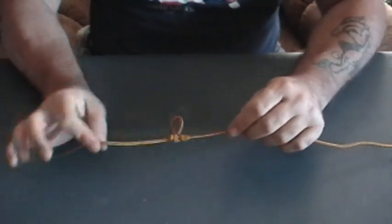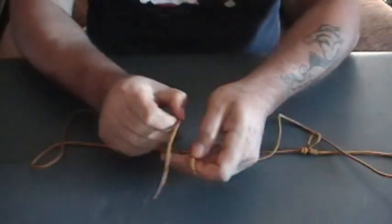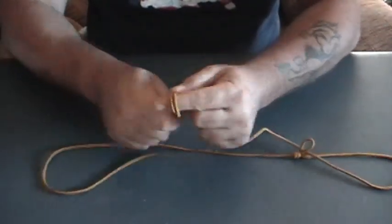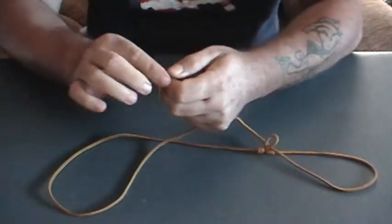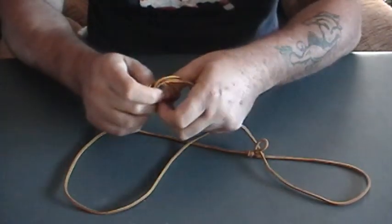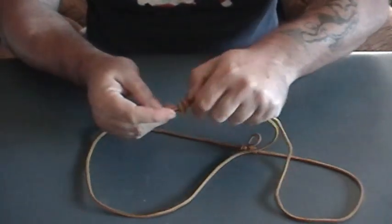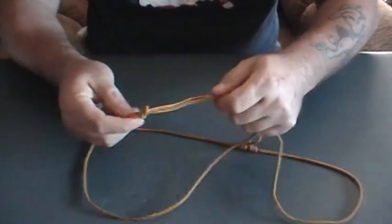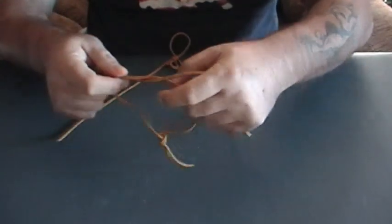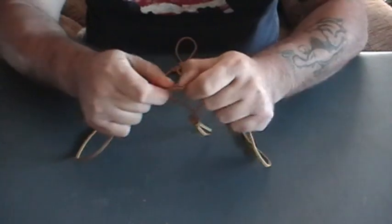You can also join two lines together with this. What you want to do with two lines is take your first line and your second line, bring them together like this, and just tie an overhand knot with both of them. This knot is just to keep the two lines together.